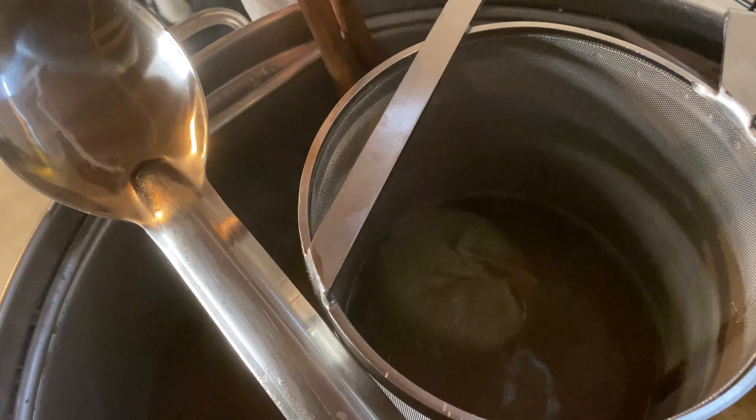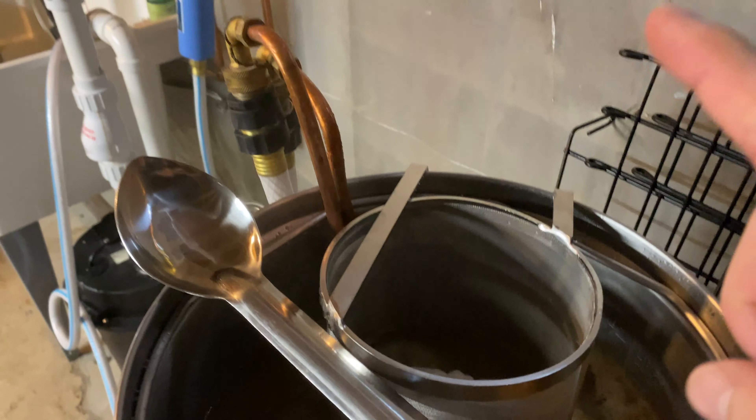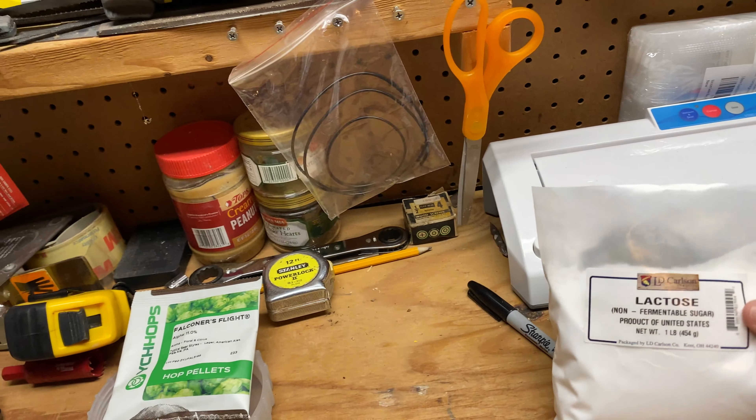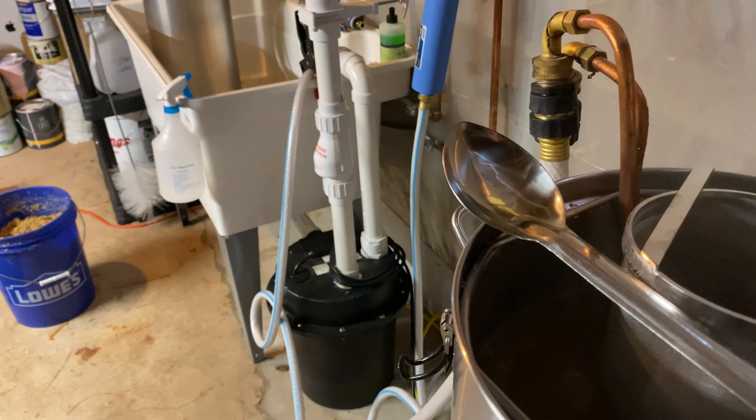We are coming up on our 10-minute hop addition. Everything's been going really smoothly. Because I'm doing such a large addition of whirlpool hops, I put my boil hops into hop socks — muslin bags — so I can readily take them out of the hop spider. This is my 10-minute addition going in right now. When the boil is over, I can just take those out with the ladle and add my whirlpool hops in. It will help conserve a little bit of water volume and speed things along.